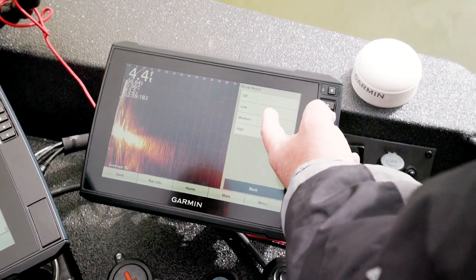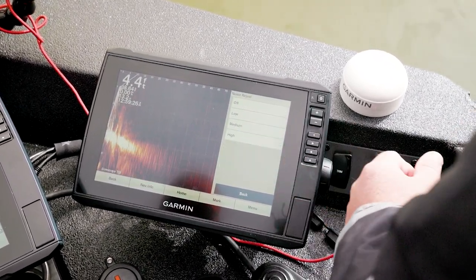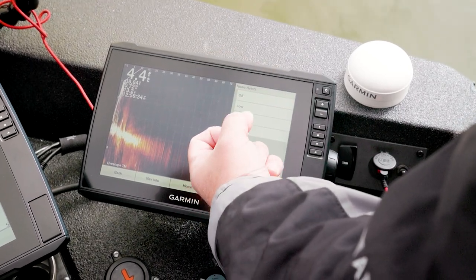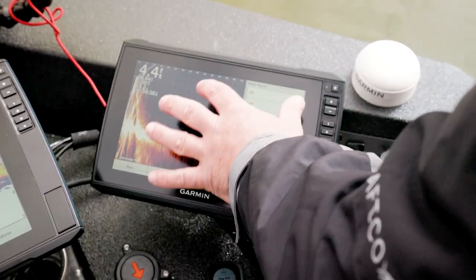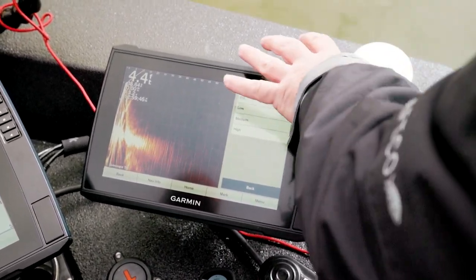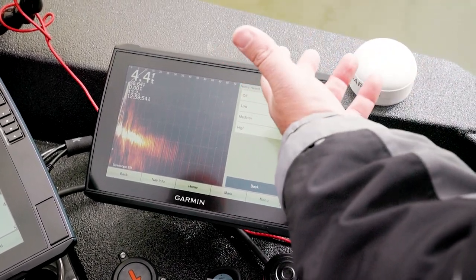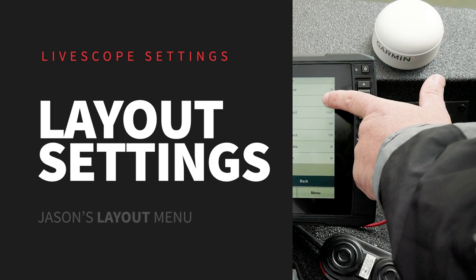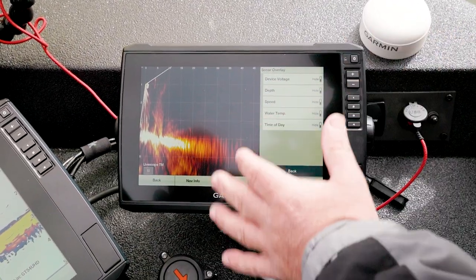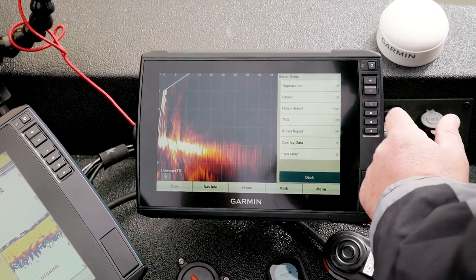I typically run noise reject on high — you can see how that cleaned it up a little bit. The only issue is that because I'm filtering data, things will appear a little bit slower. This is the raw data and my brain can process it, so if I want I can handle more clutter, but I don't always want the unit deciding what to show me. On high, a big fish is going to return well anyway, so that's fine. I don't care about device voltage or depth overlays — I want to keep this screen clean.